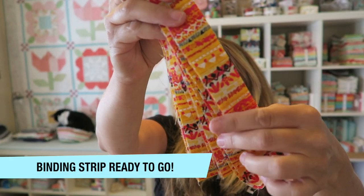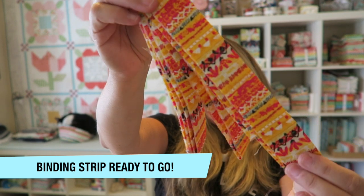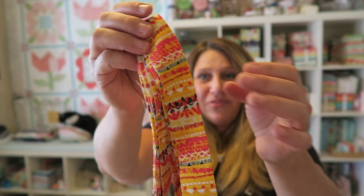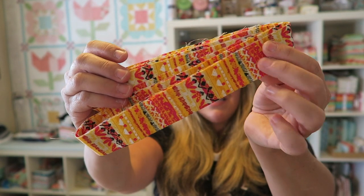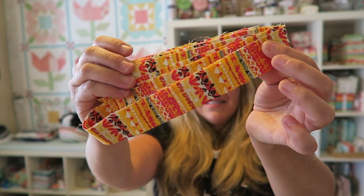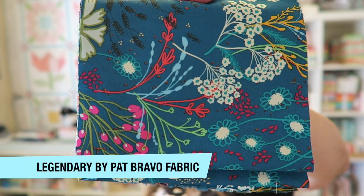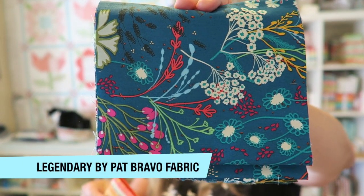The next thing included is actually the binding for our project, and Maxi has already gone ahead and cut and pressed the binding for us — how cool is that? You don't even have to go through the hassle of making your own binding; she has done it for you, which is fabulous. I've also got some cuts of the Legendary by Pat Bravo fabric line.